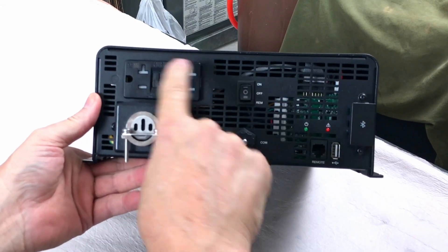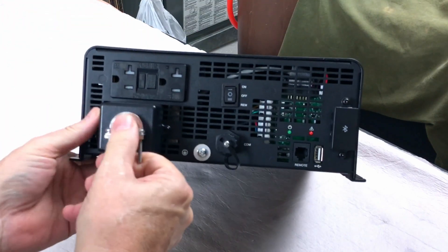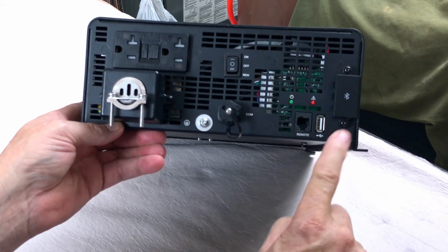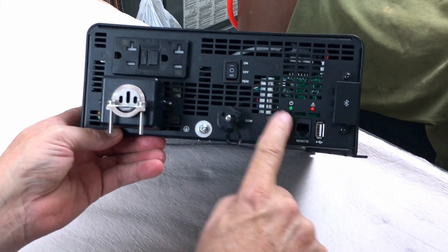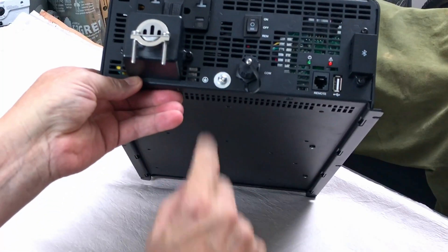On the back side it looks like a couple of 20 amp outlets. There's what appears to be a hardwire power out, a COM plug, a connector for the remote switch, a USB-A port, a couple of indicator lights — green and a red fault/warning — an on/off button, and then a ground lug.